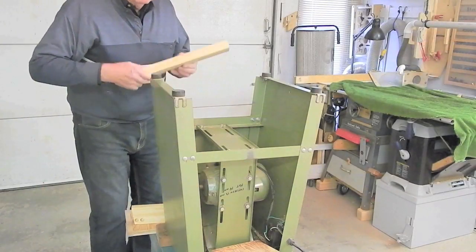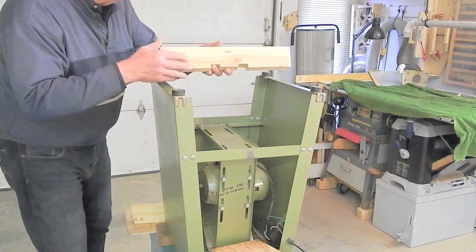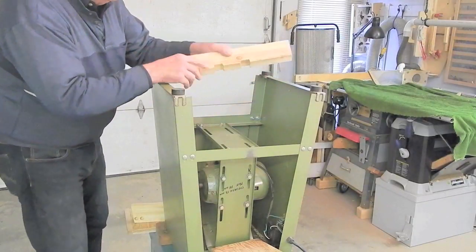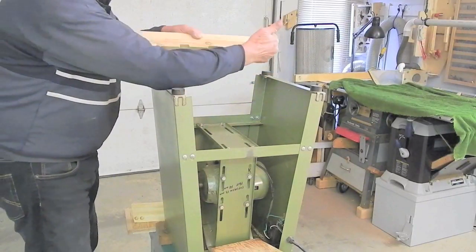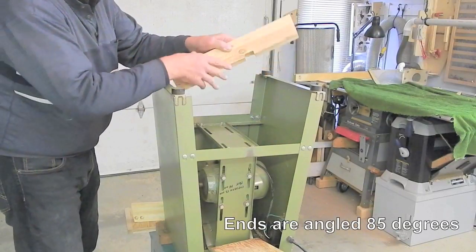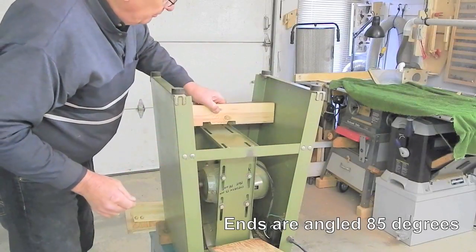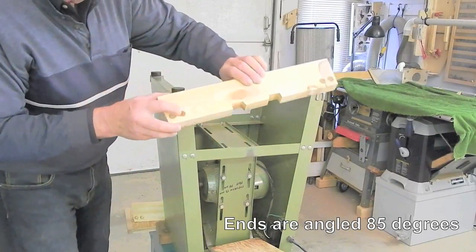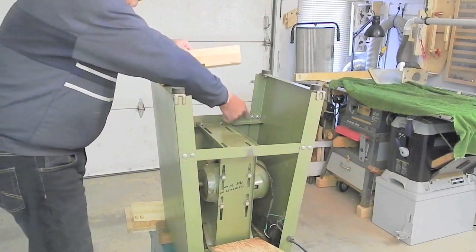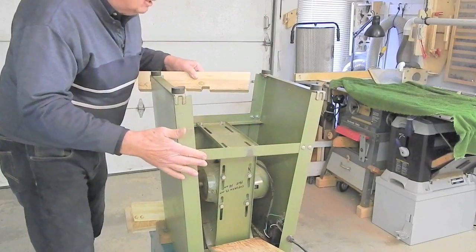The first step is making these pivot blocks — the blocks by which the stand is jacked off the floor. They are 17 inches long, with five-inch off-the-square angles on the ends, notches cut out to clear the longitudinal frame member, and some blind holes drilled in the backside to clear the hardware where these angles are bolted to the sides of the stand.